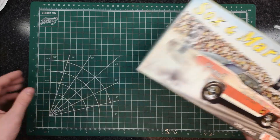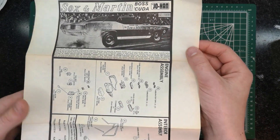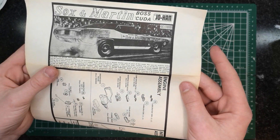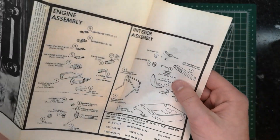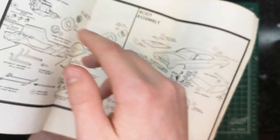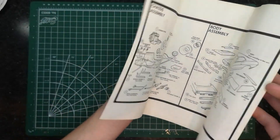Next up we have the instruction manual. It's interesting — it's just like a piece of paper and they printed the instructions on it, with a little illustration. You can pause the video if you want to look at it. It covers engine assembly, interior, a paint guide, chassis, and body assembly. Relatively easy kit overall.